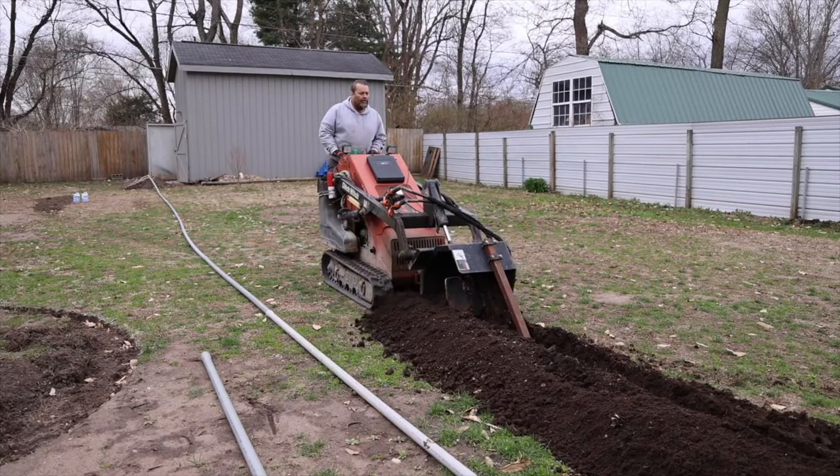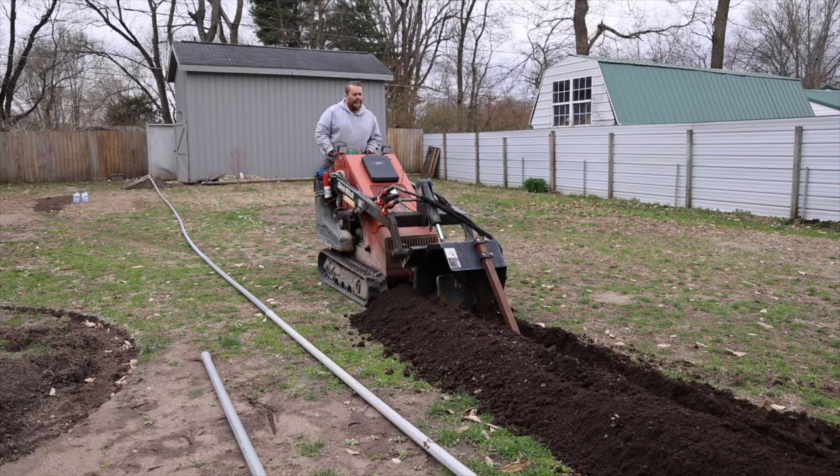As we were doing this I definitely was eyeing up the dirt and how good it looked before doing a garden.